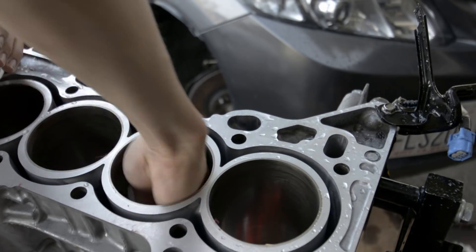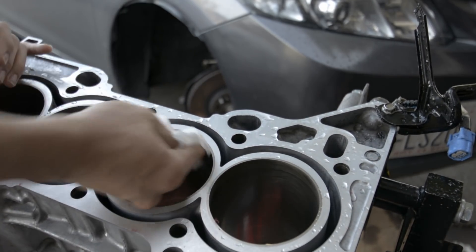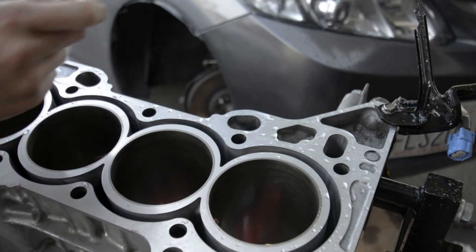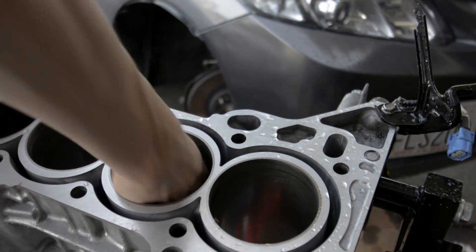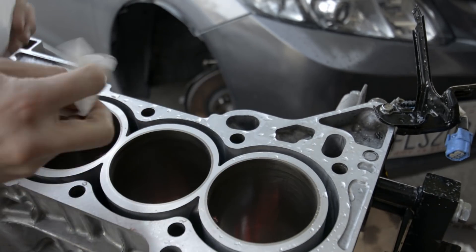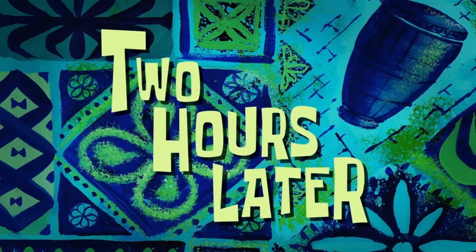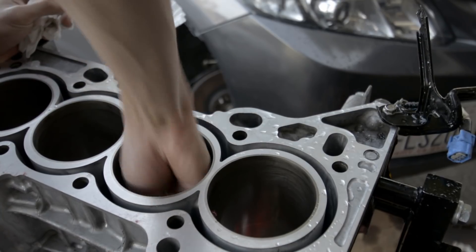I initially poured a little bit of oil on the coffee filter and started wiping away to get rid of the majority of the contaminants, then followed through with dry filters to wipe down the cylinder walls until they came out clean. It took at least five or six filters to get the cylinder walls completely clean, but just remember all your hard work will pay off in the end.